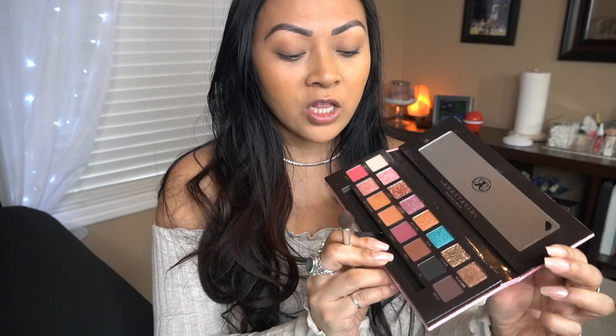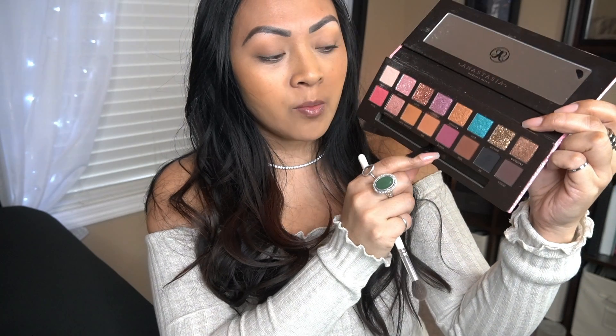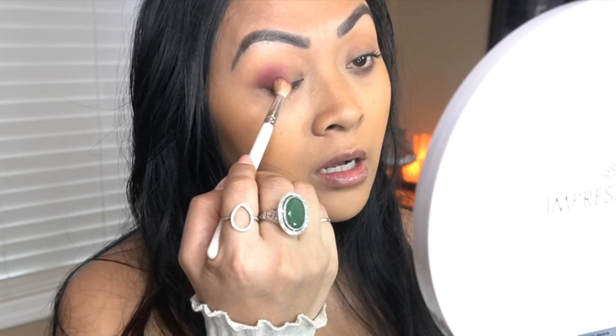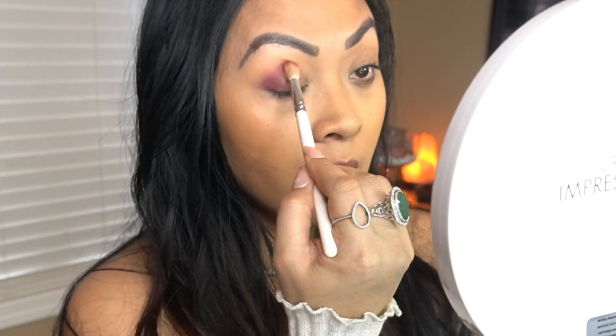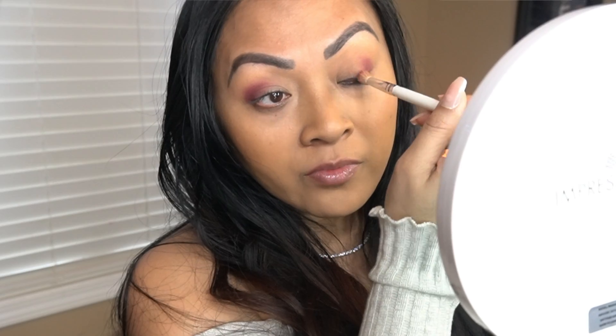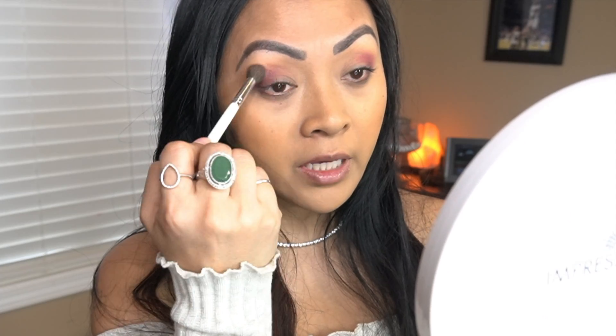I have already done my whole face — I just haven't done concealer. I just did foundation and brows. So for this look, I'm going to use pinky shades. I'm going to start out by using this color SEMSA. A little goes a long way. I am using a fluffy brush for this, just packing that color on the outer V of my eyes. Then I'm going to take a fluffy brush with no product on it and just blend the top layer.